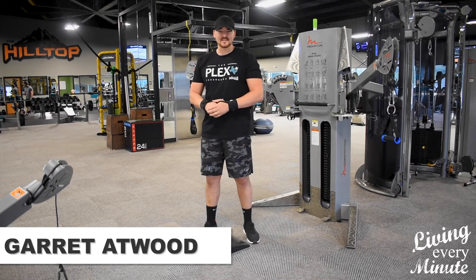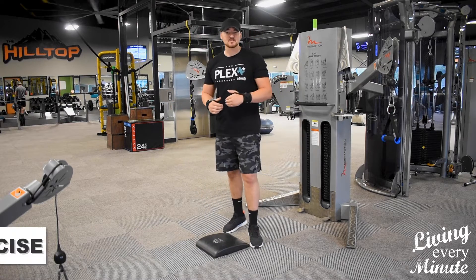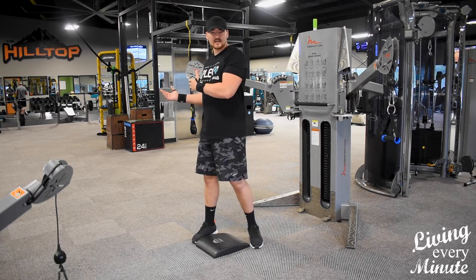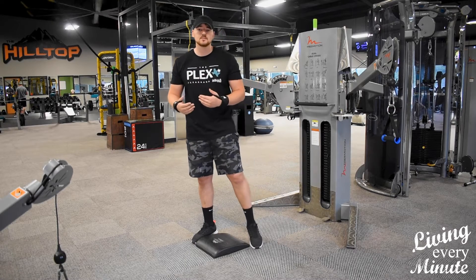Hi, I'm Garrett. I work at Plex and this is your Tuesday Tune Up. Today I'm going to go over some chest exercises with you. If you're trying to develop your chest a little bit more, this is going to be excluding bench press. You don't necessarily need to bench every day if you're trying to develop your chest — you've got several ways to do that.